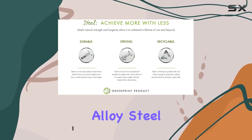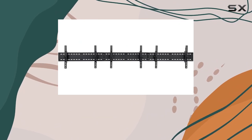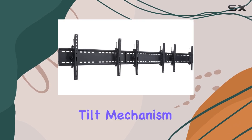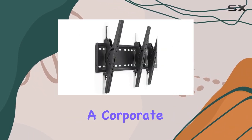Made from sturdy alloy steel with a sleek black finish, it's not just about strength but also about style. The arms of this bracket feature turn knobs that make adjusting the tilt mechanism a breeze.